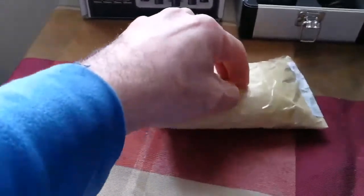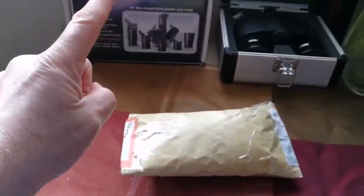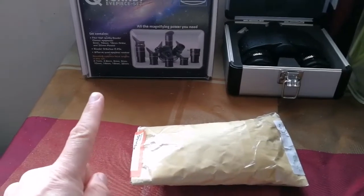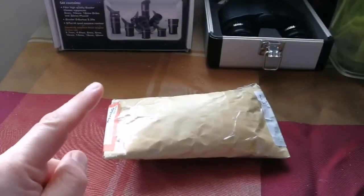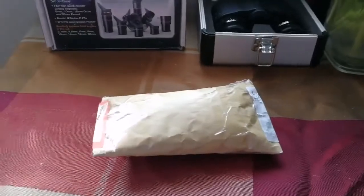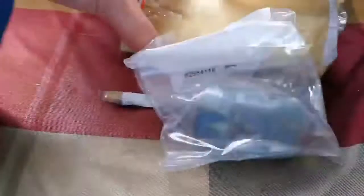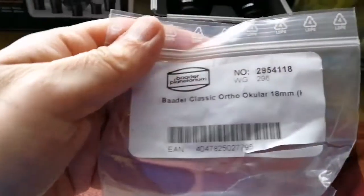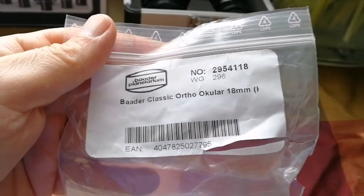This is an unboxing of an eyepiece — it's a Baader 18mm orthoscopic, classic orthoscopic eyepiece. So let's open it. I have now opened it, I put the packaging aside. And yeah, Baader Classic Ortho.